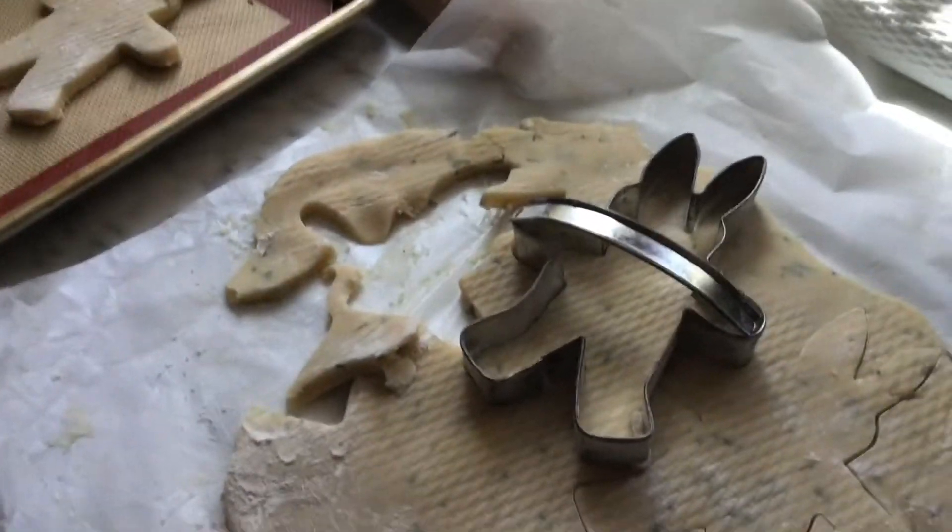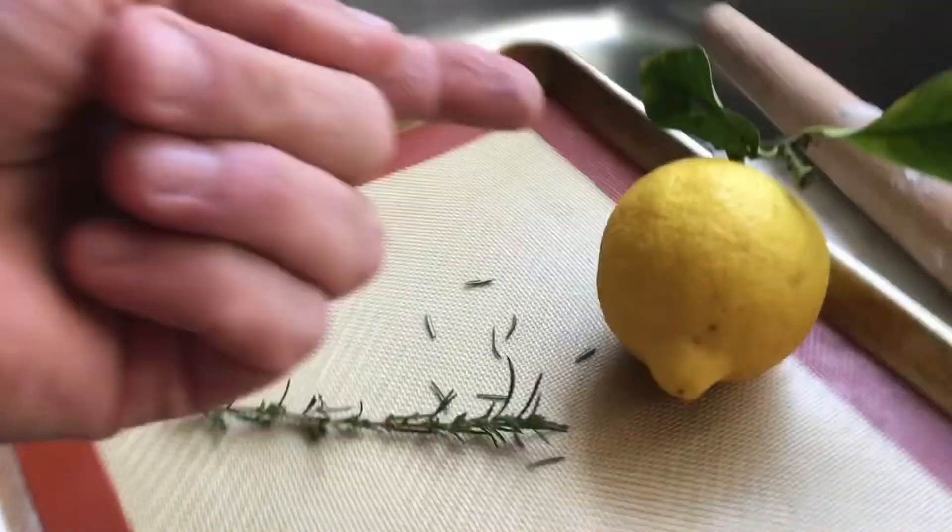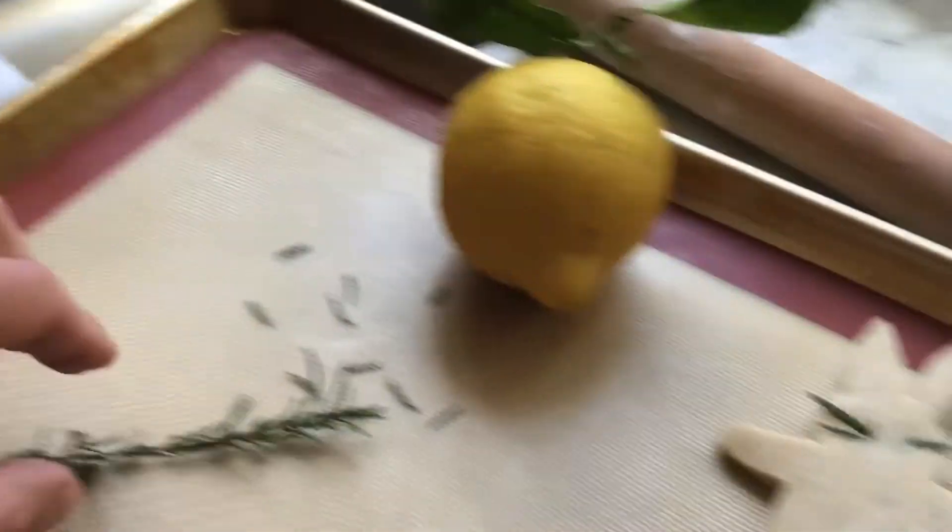Happy Saturday morning everybody. It's Justin in the kitchen. I am making shortbread cookies and these have rosemary and lemon. This is a lemon from the backyard, rosemary from the backyard.